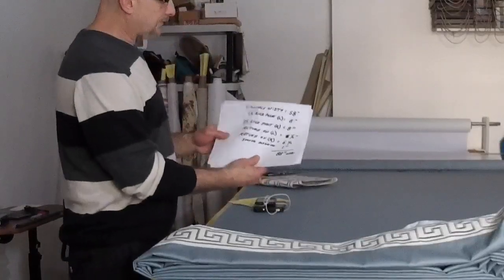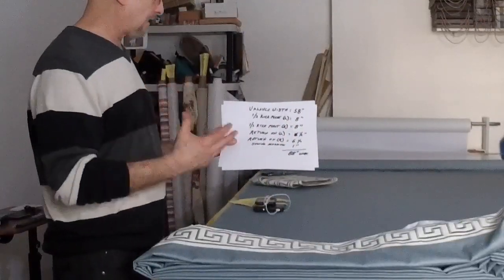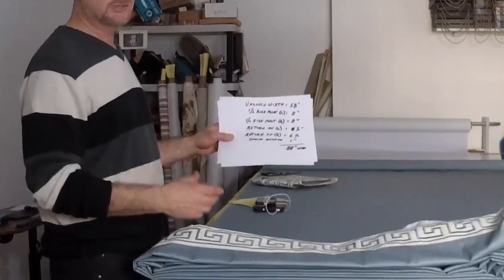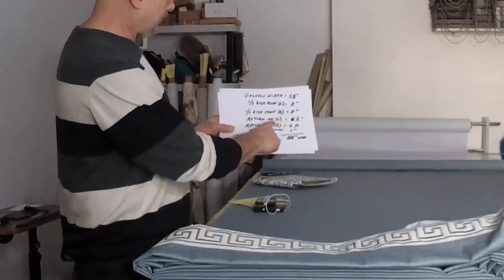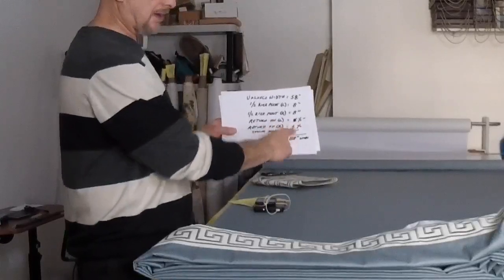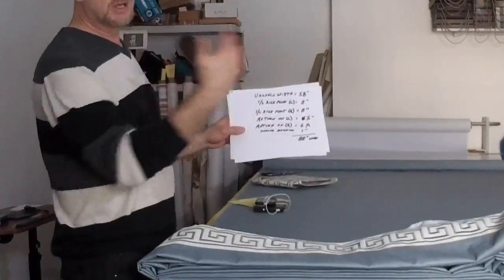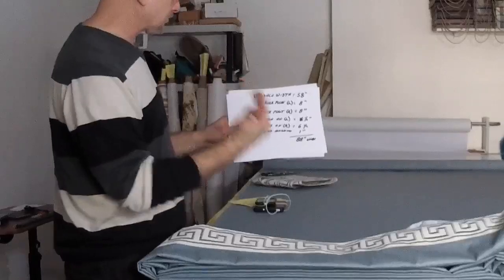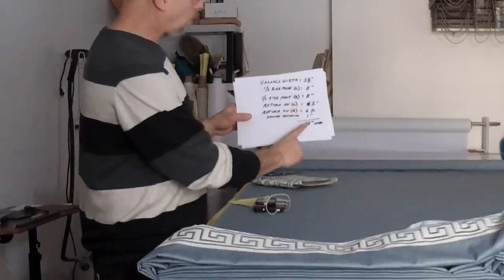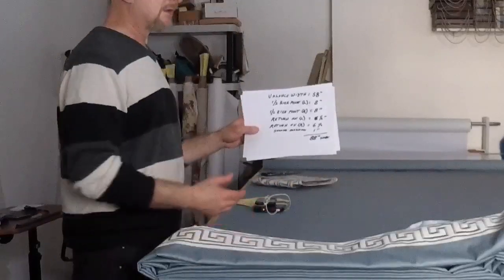The width of our valance is 58 inches. We're doing what's called a half-kick pleat on each side — left and right — which takes 8 inches to make. Our returns are 6½ inches on the left and 6½ inches on the right, because our drapery was a 4-inch return and this has to go past it by 2½ inches so it doesn't rub on the drape as it opens and closes. Then we need a sewing allowance of 1 inch, so our total width has to be 88 inches of material.